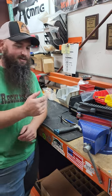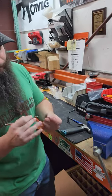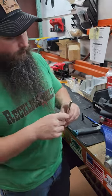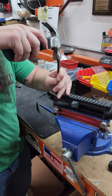This is Buck with KM Tesco, and I'm going to show you how to do a forward assist today. We're going to start off with your roll pin and your starter punch. Pull your back hole back here, and put a little tap so it doesn't go all the way in.